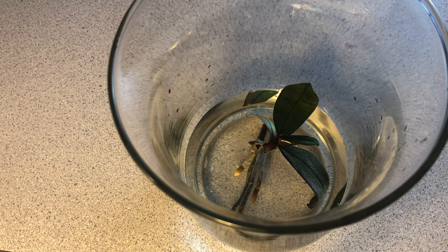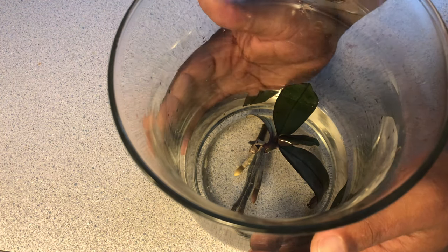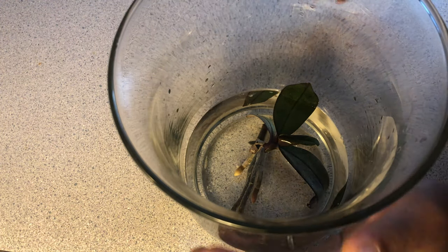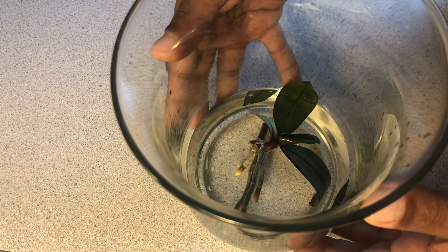Hey foul pals, welcome back to Orchids for Dummies! Today I am going to finally mount my first orchid — stay tuned!